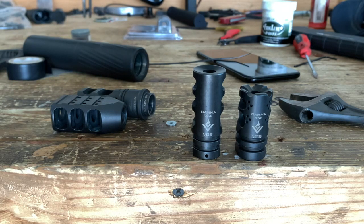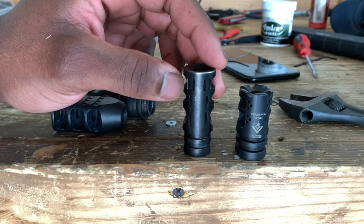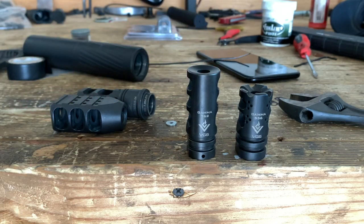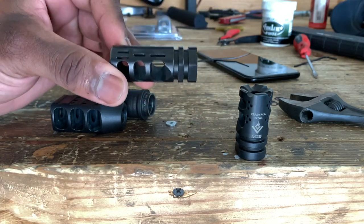Gamma 762 — this is VG6's muzzle brake. I run this on my 308s. We got ports here facing up, and we have their logo. You also have a hole here for the weld job on the barrel. This right here is the proper way to install it — this is the way it's going to be facing up.